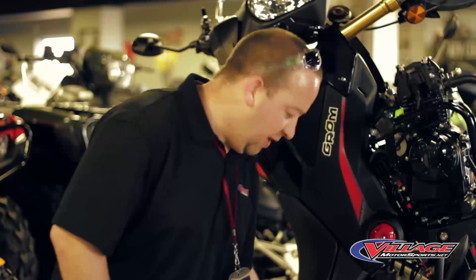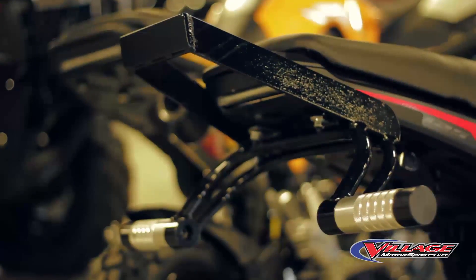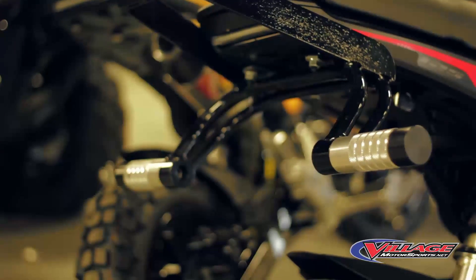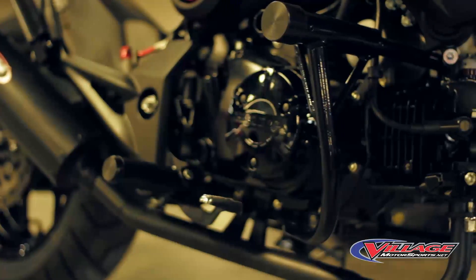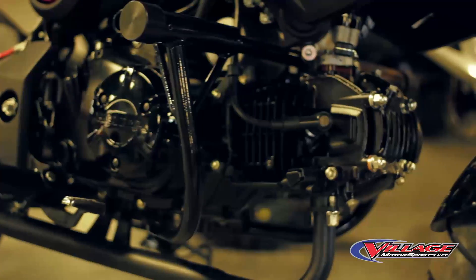You've got the 12 o'clock straight bar right here — that's going to save you. If you loop this bike doing a wheelie, it's going to save your plastics back here at your subframe from getting tweaked. Along with the engine cage here, if this bike falls on its side it will not damage the plastic — that will stay off the ground. The handlebars take the hit.